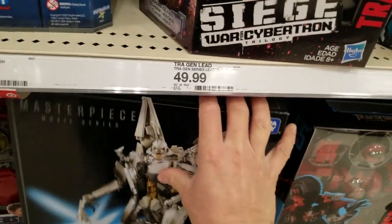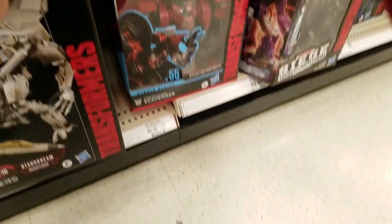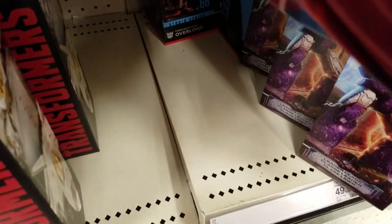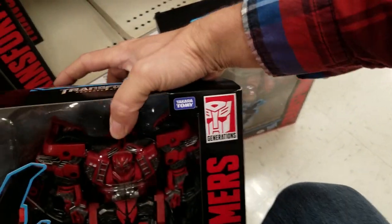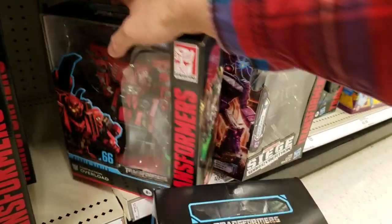That's pretty cool, I like him. Oh geez, he fell on me. Okay, anything new — Overload! Let's check him out. I did an unboxing of him, so if y'all want to check that out you can, but let's see what else.